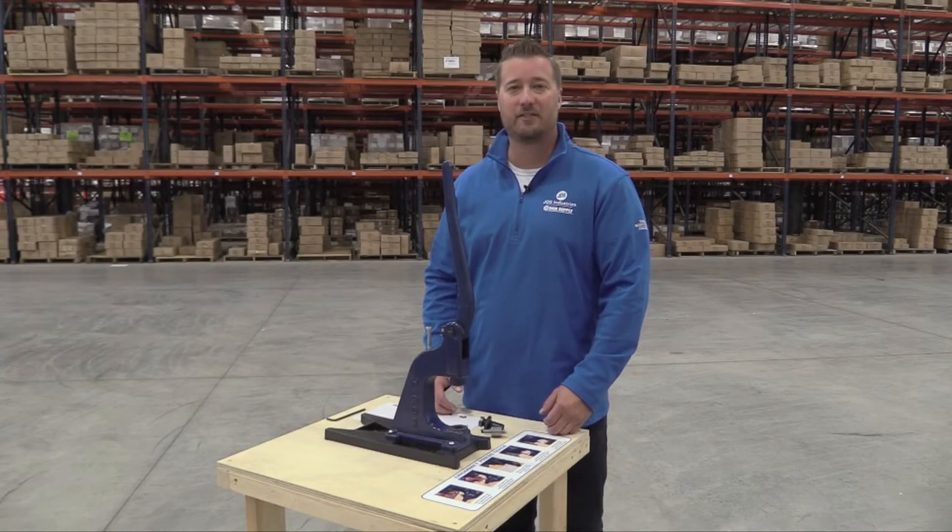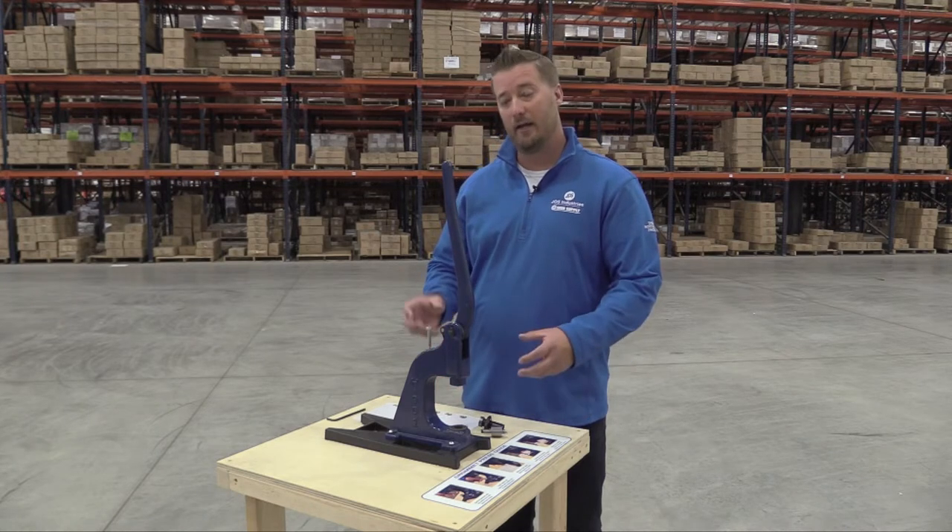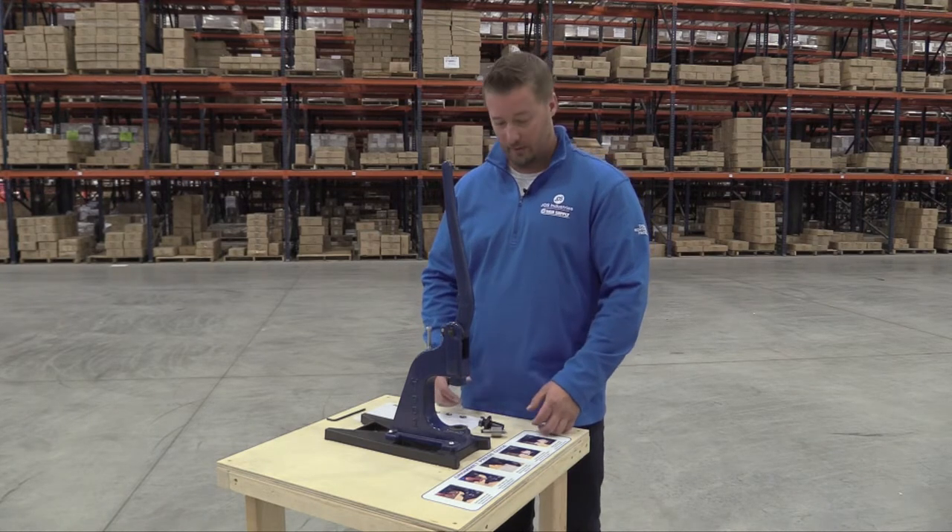Hi everybody, Josh Robertson with JDS Science Supply. Today we have a JDS insider tip on how to take your die and actually put it into the press.